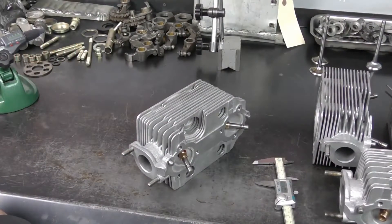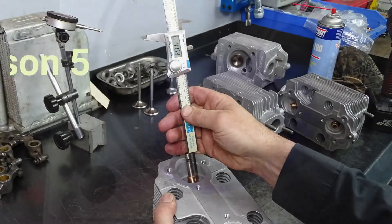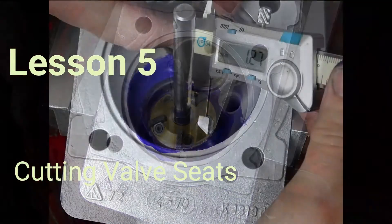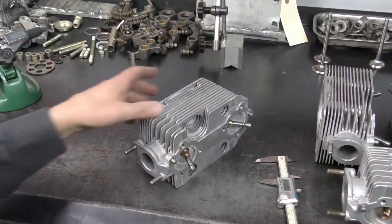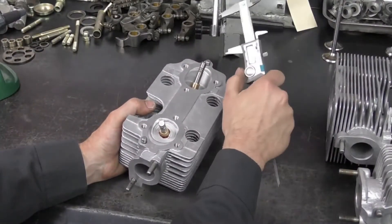Our valve guide installation is complete. Next on the agenda is to cut the valve seats. Welcome to Classic ATS — during this eight-part series we're going to show you how to fully build your 911 air-cooled cylinder head. Before we can cut the valve seats, we need to measure the installed height of the valve using a new valve.